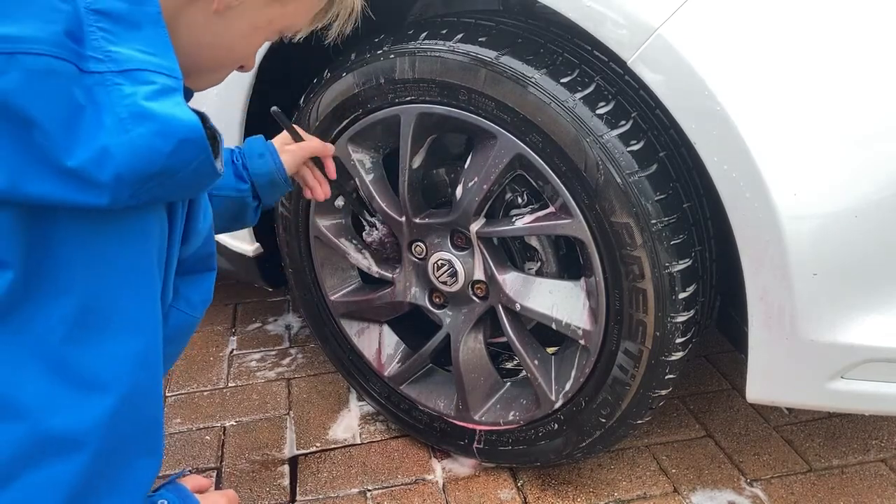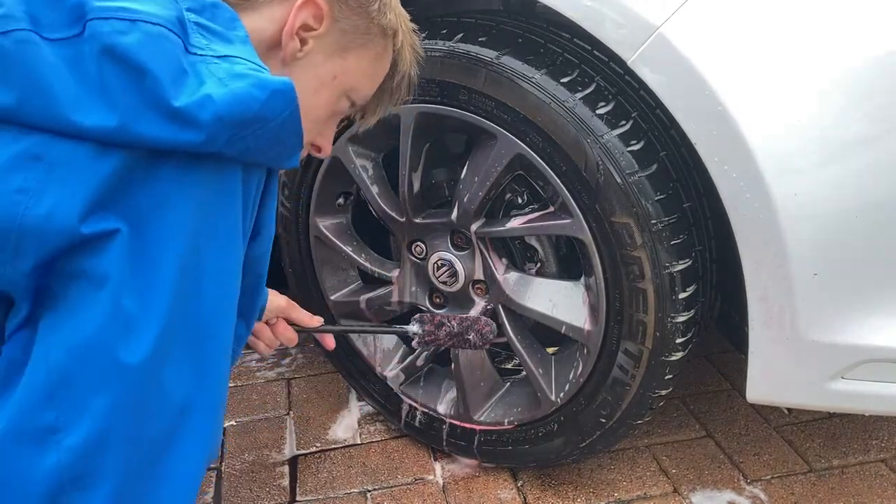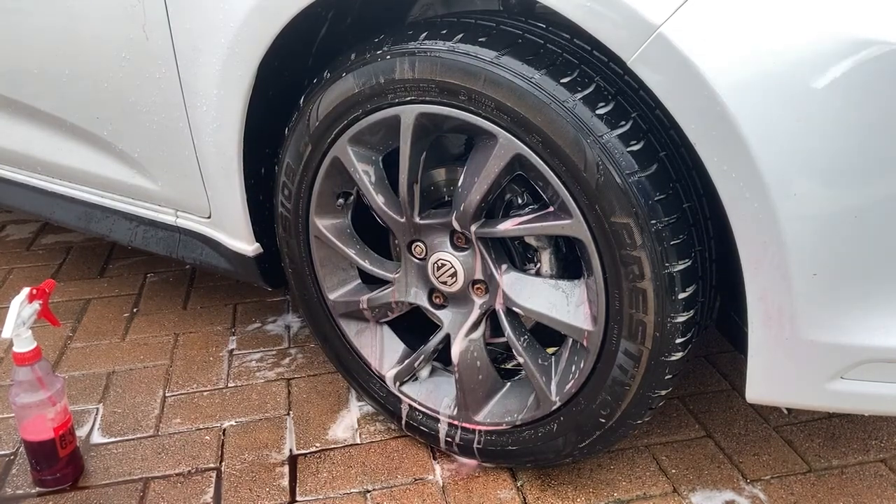Remember to get into all the little gaps as it'll be noticeable when the car's moved. If you want to, you can roll the car forward or backwards a couple of inches to reveal the other side of the spokes.